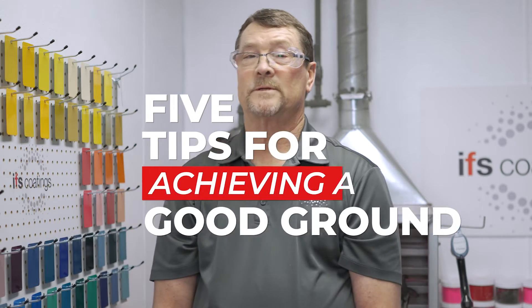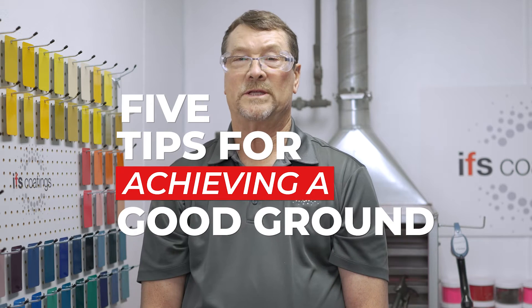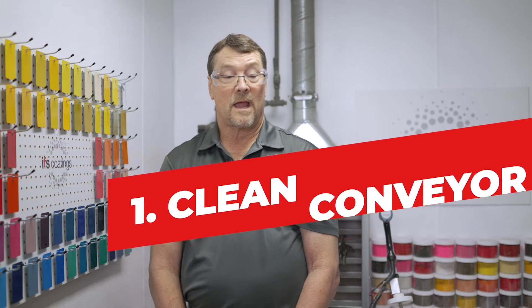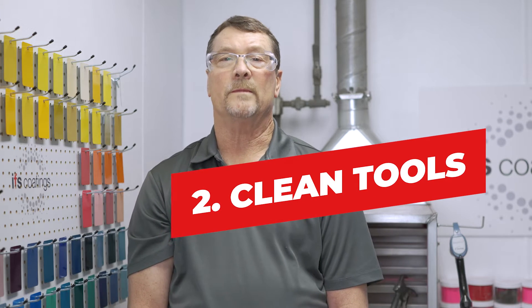Here are five good tips for achieving a good ground. Clean the conveyor chain on a yearly basis and ensure the rollers and ball bearings also stay clean. You want to be sure that you clean your equipment to maintain a good ground.